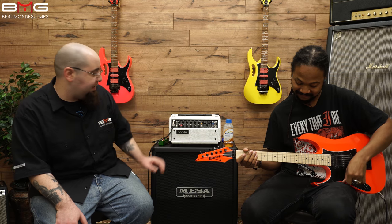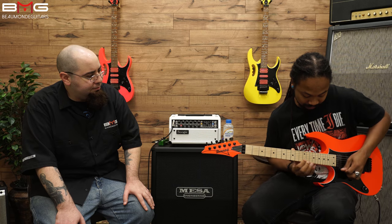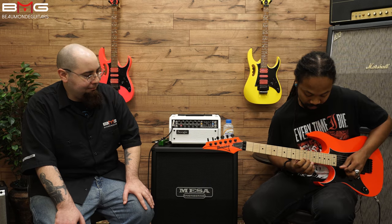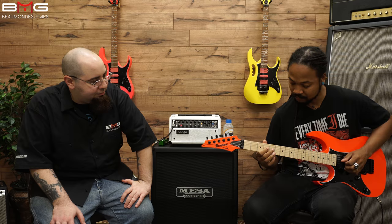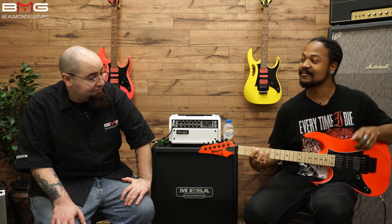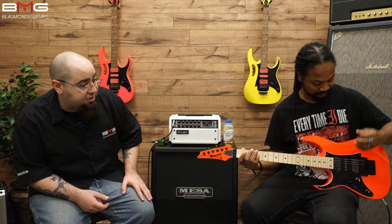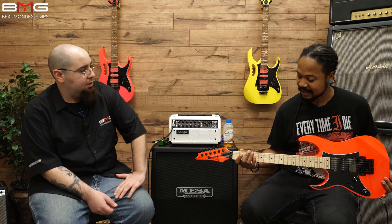Let's hear a little clip of the neck. [Neck pickup demo plays.] Very nice. It sounds really, really good. It's very crisp, it's very clear. I could see why a lot of people would like these pickups. And it's super lightweight, which is really nice.